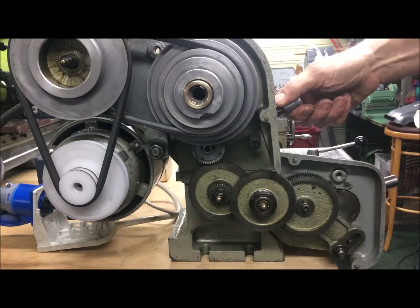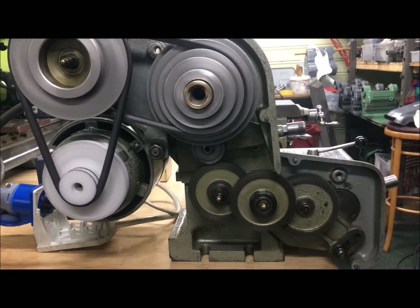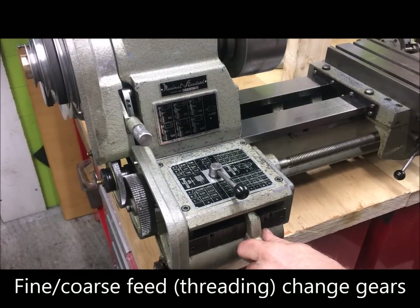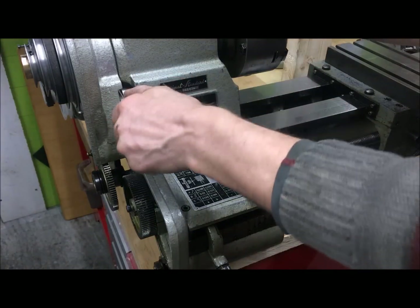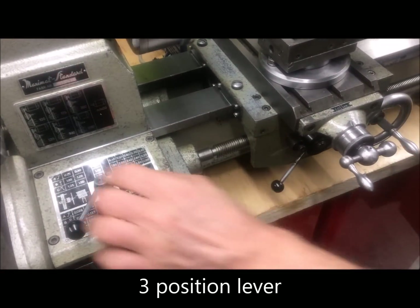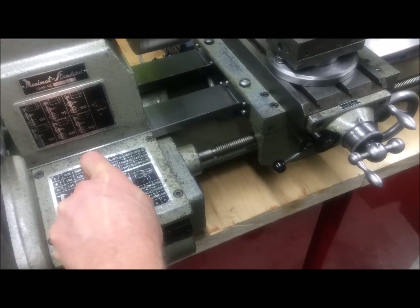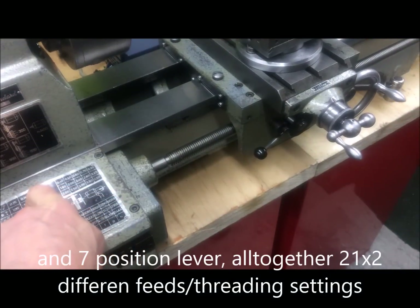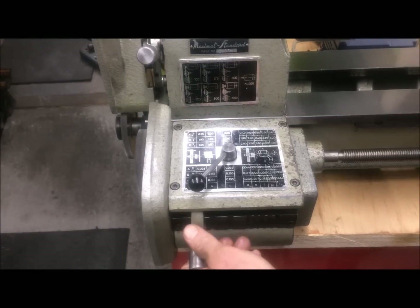Now, engaging feeds — the feed and threading gearbox. Engaging feeds, so engaging the threading. The gearbox has three positions for the feed: slow, intermediate, and fast. And then there is a setting for not engaging your feed, where you just use the handwheel.